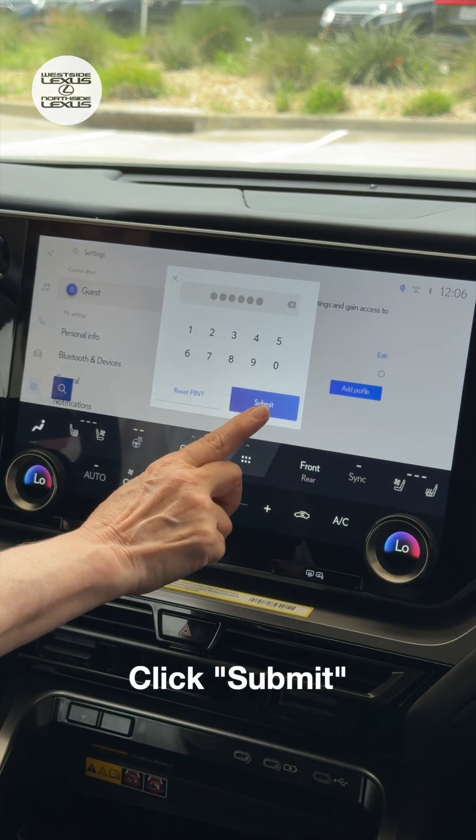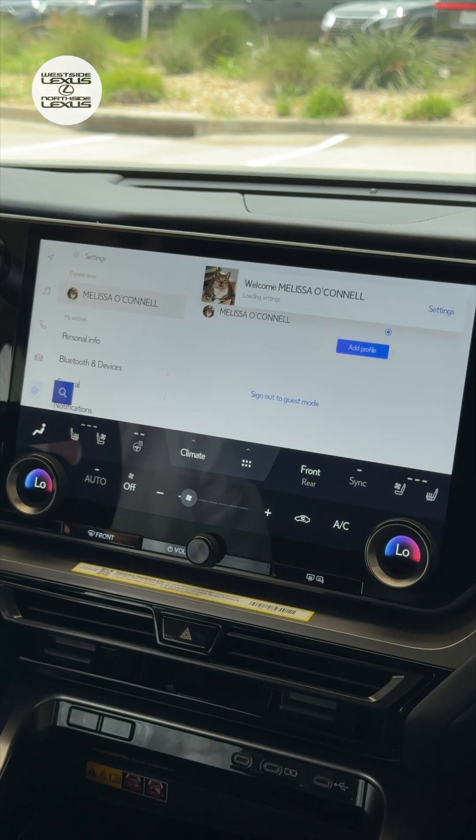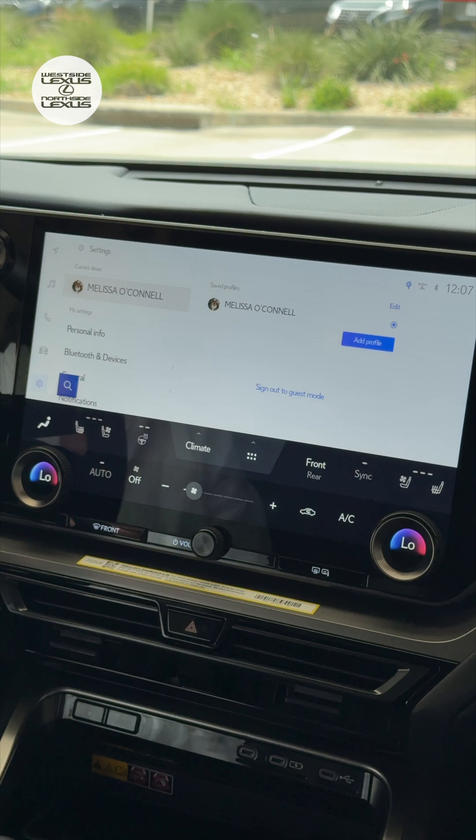Click Submit. When that PIN comes up, it means that some sort of software or security update has occurred and the vehicle just needs you to do a little security handshake.